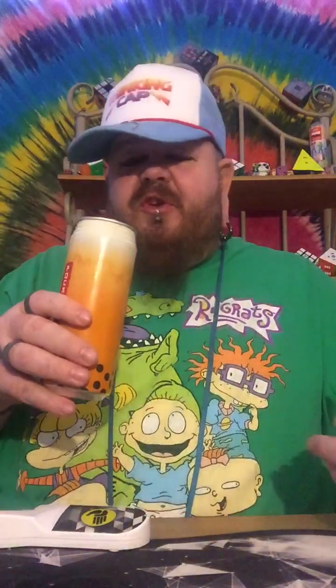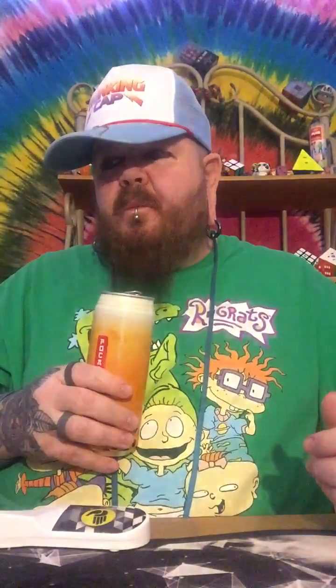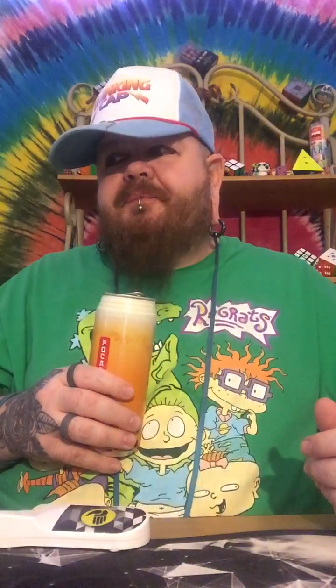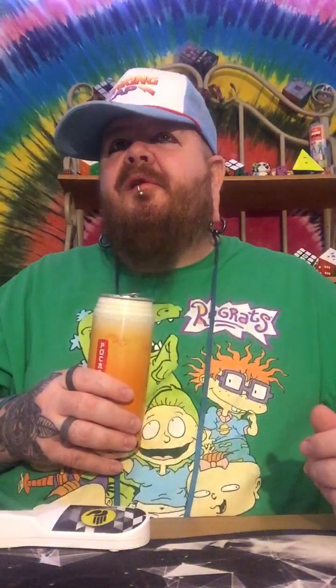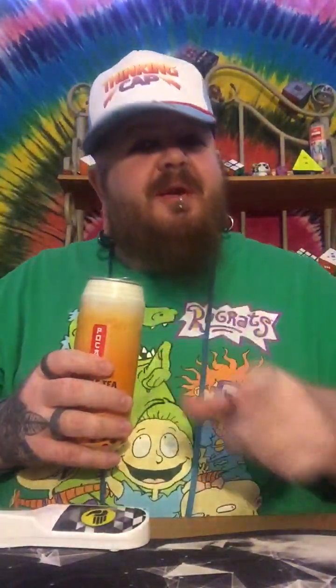It's good, don't get me wrong. I'll give this a three-star review. So yeah, it's solid — like, get some. I haven't had actual bubble tea yet, but that's on my list to try. It will happen this year and I will film it.